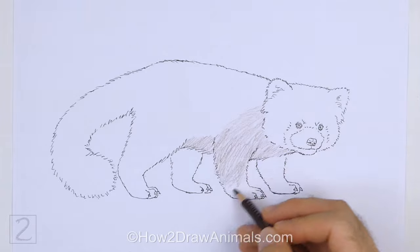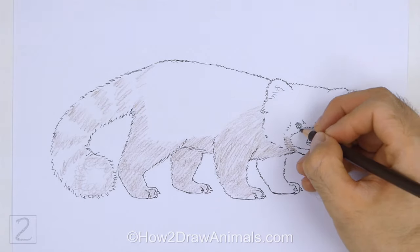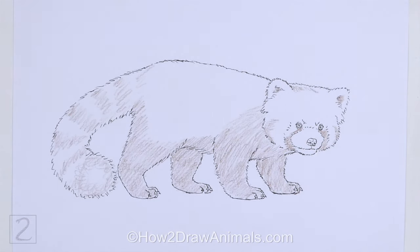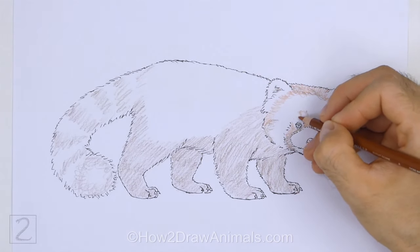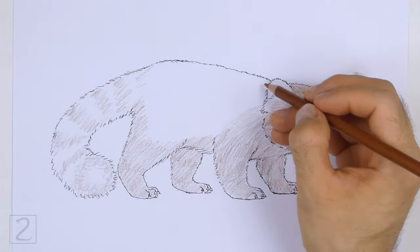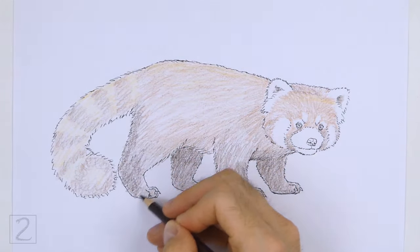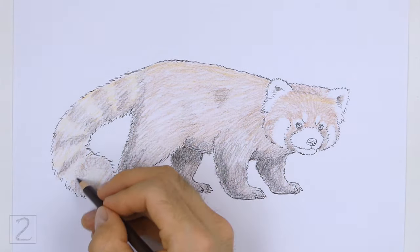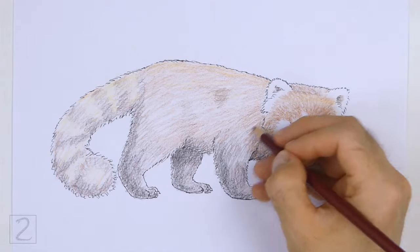Now color your drawing. Use different shades of brown to color the bottom part of the body, and add the rings on the tail using brown too. Use lighter shades of brown and red to color the rest of the body. Leave the ears, the muzzle, and the markings on the head blank for the white fur. As you color, use strokes that go in the direction of the fur. On the head, the strokes radiate outward from the muzzle. On the body, the fur has a horizontal orientation.